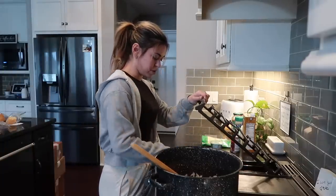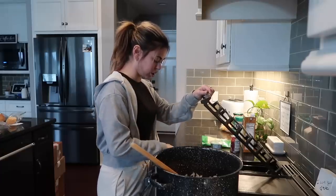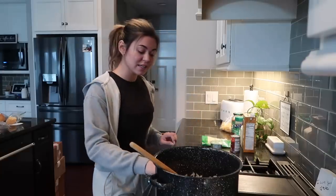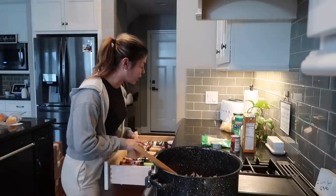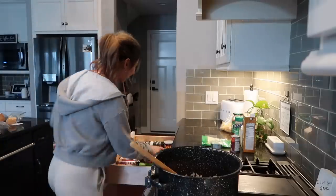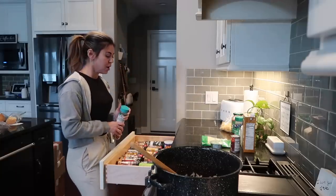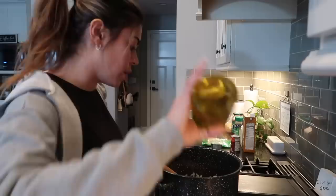I might stream tonight — I've been bad at streaming because if I only go on for 30 minutes people get mad, and to get situated and play a game it's like a two-hour commitment. I feel like I don't have time to just sit around and do that right now. I'm going to add a little more oil. Mochi is still a puppy.